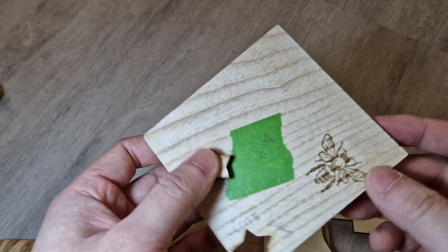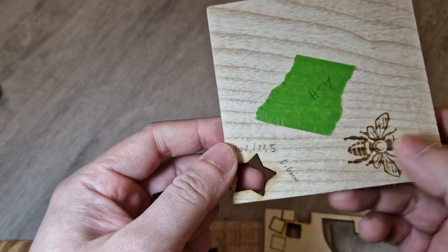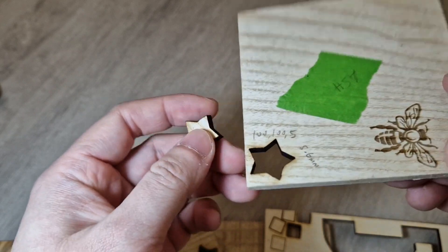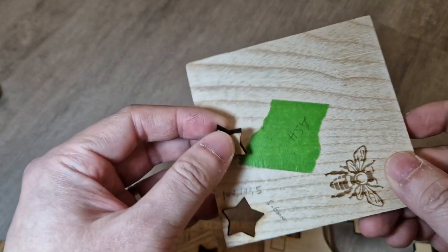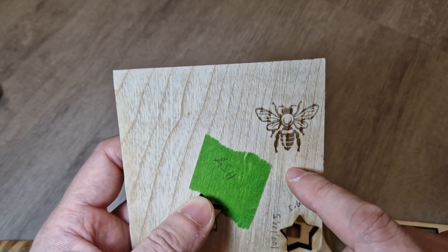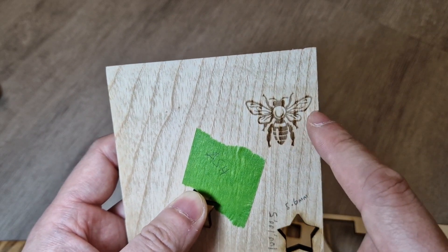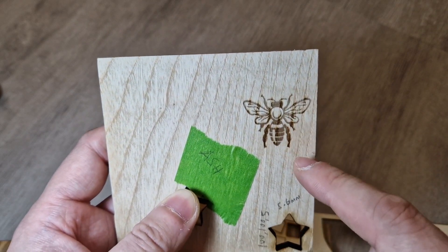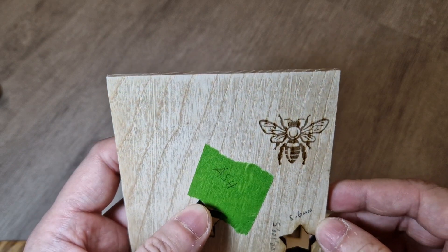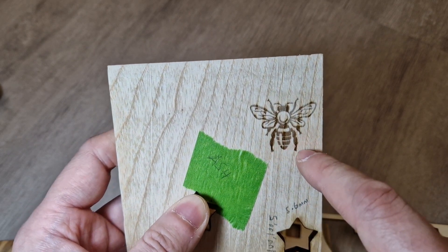The first one is ash. This piece of wood is 5.6 millimeters thick. I used 100% power, 100% depth, and five passes to make a clean cut. This is the back. I also did this engraving using the default setting — 2K resolution, which means 20 dots per millimeter. This is 30 millimeters across and 25 millimeters high, using 5% depth, which is the default setting. One pass only. You can see where the grains are — they're a bit darker than the rest.